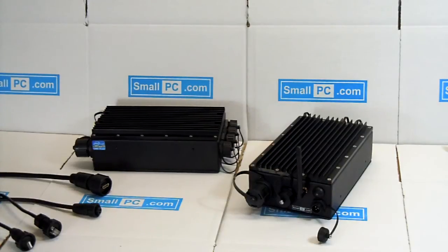This is Small PC's new iBrick computer. It's an i3 or i5 Intel series low-power core processor in a completely sealed box that runs with no moving parts, using our passive cooling solution.